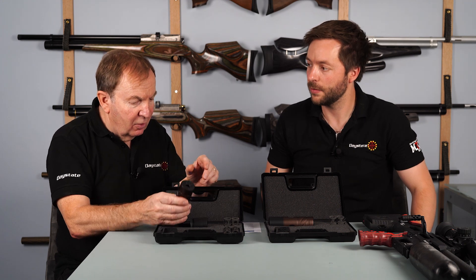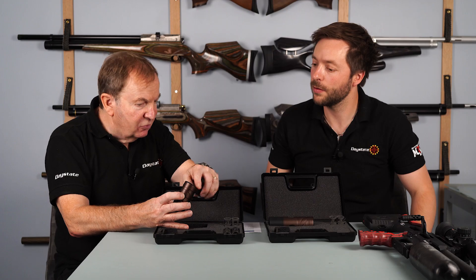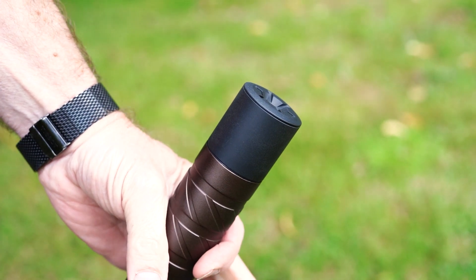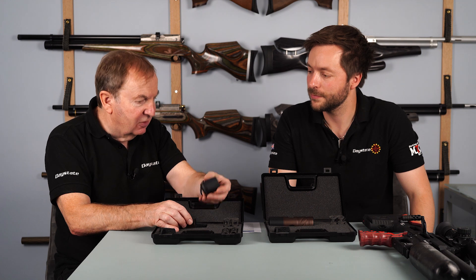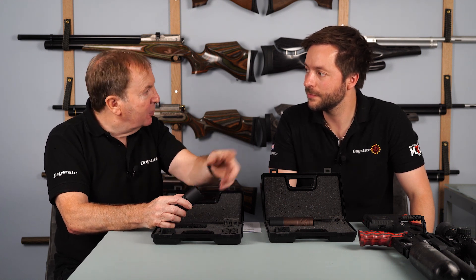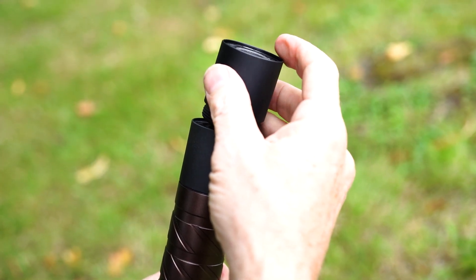The kit also comes with an extension baffle. You can remove the end cap, put that on, and it comes with its own small mini baffles to further tune the silencer for optimum performance. This part, though it comes in the kit, is also available separately. So if you wanted to stack them up, you could stack them until you got to the level of quietness that you desire.